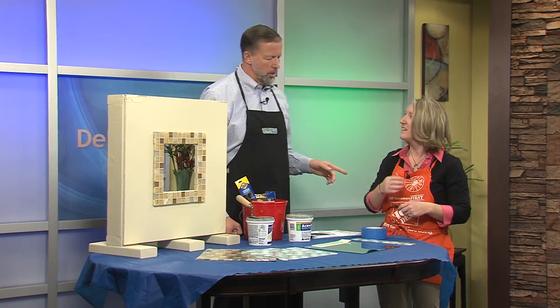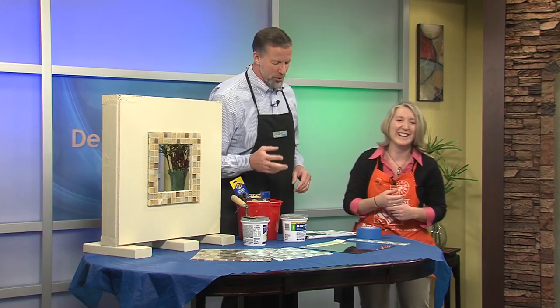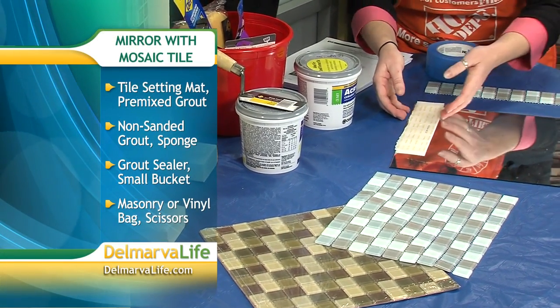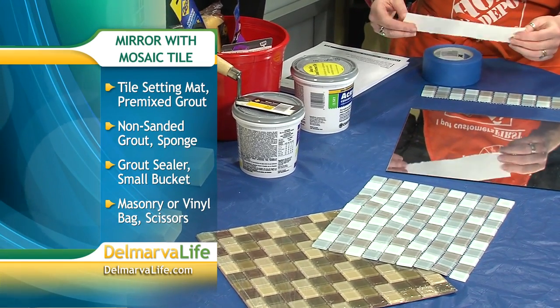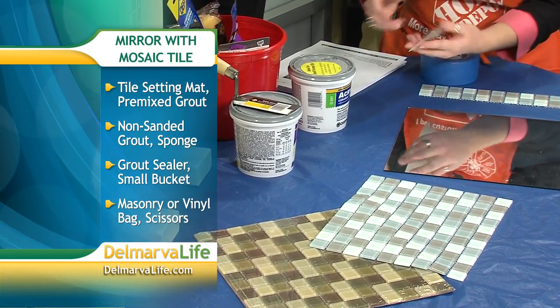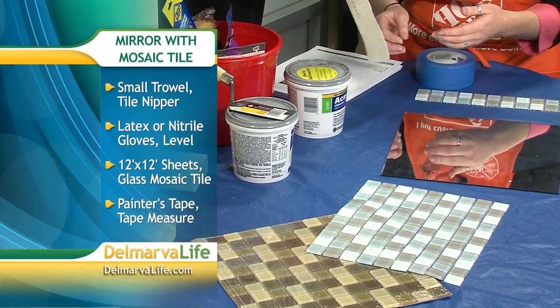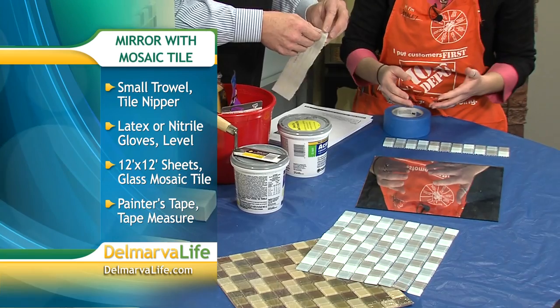We're going to put the list up on the screen for you to see what you need. You've got my mirror for me here. To make it quick and easy, we're going to use what's called our simple mat. You would want to just peel off the back, take off the mat. What this is is a double-sided adhesive tape, basically.